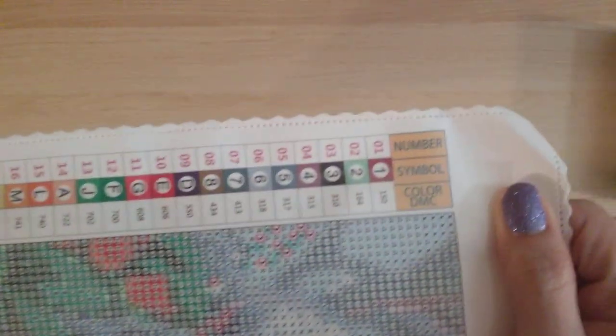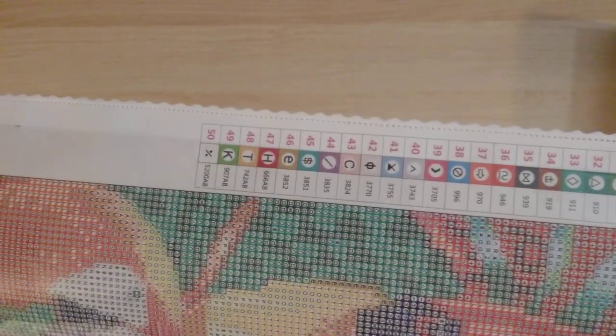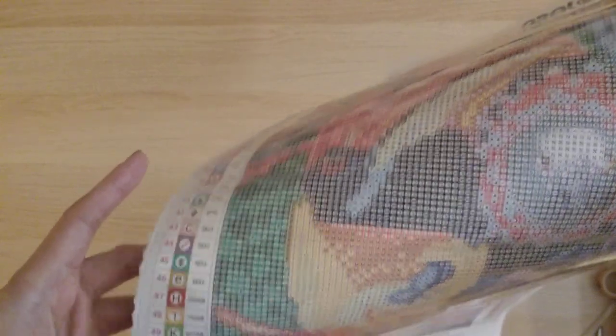This is a round drill diamond painting. I really like this legend — it starts with one through eight, then there's a bunch of letters and then symbols. Unfortunately with 50 colors you can't get away with not using symbols. It doesn't look like any of the symbols are the type that will drive you crazy — I see an arrow but it looks different from the other arrow, so you won't make that kind of mistake. There's a triangle here too, but the symbols look distinct.